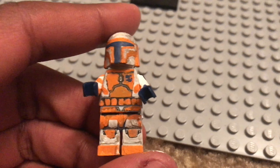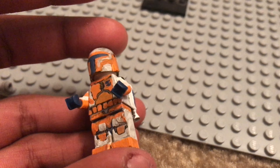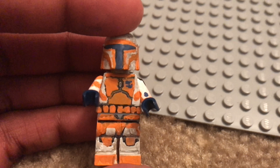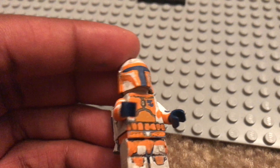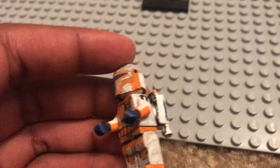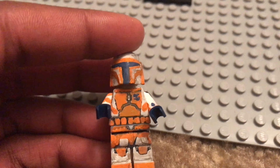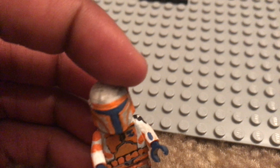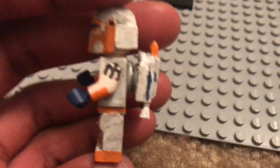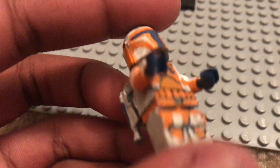Now we have the custom Mandalorian. You guys have seen this one before — it's the same one I used for the magnetic jetpack tutorial. I've got an orange and white color scheme going on, maybe a little bit of gray just from the weathering effect. For weathering, you get a little bit of black paint, dip it in water a few times, then paint over it and it gives this weathered dirt effect. He has a little wrist communicator or computer in orange, and a Mandalorian symbol on the helmet if you can tell.